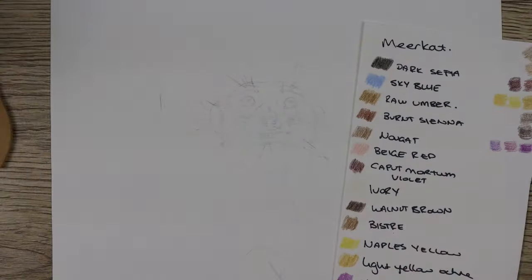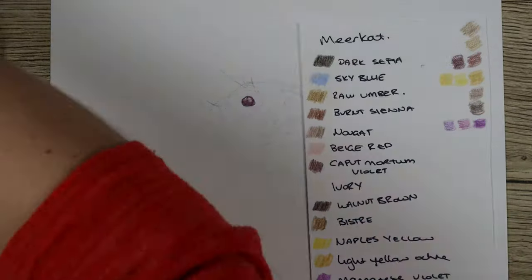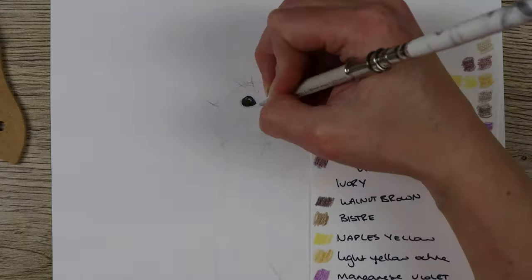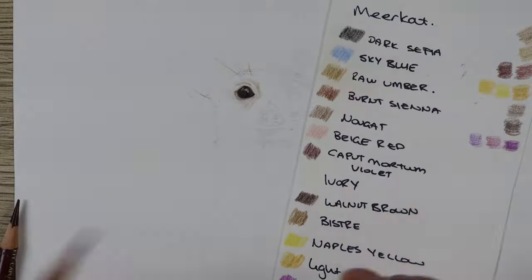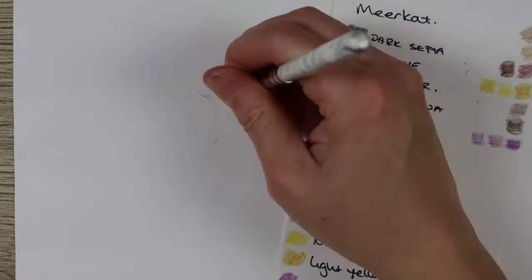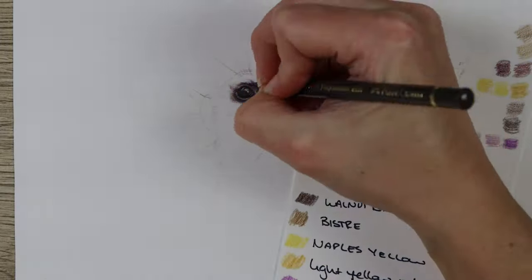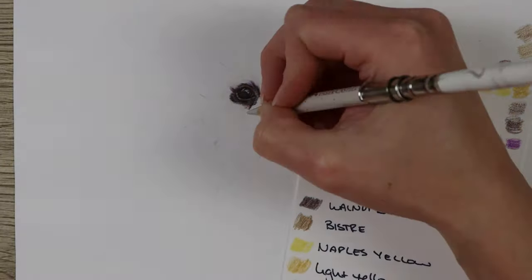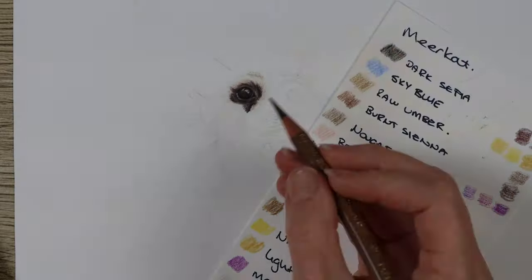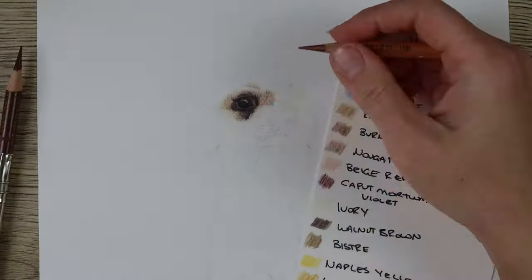The pencils I'm using are Faber-Castell Polychromos pencils and the paper I'm using is Fabriano Artistico hot press watercolor paper. The size of the paper is 10 inches long and 8 inches wide. This sheet is from a pad of about 15 pieces of paper, and I just feel like the pad sometimes isn't as good as the individual sheets of Fabriano — every now and again you get a piece where the pencil just doesn't seem to want to stick to the sheet and doesn't hold as well as it should.